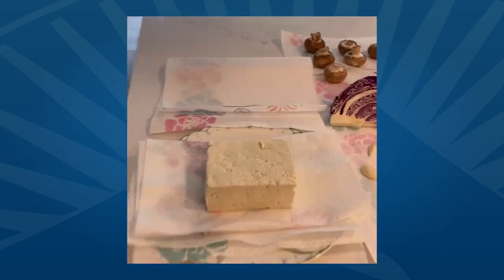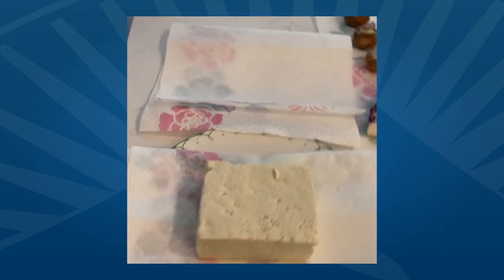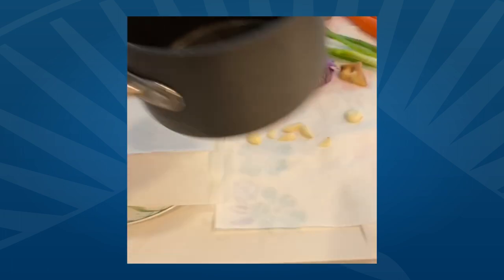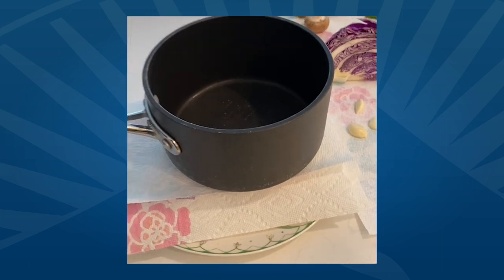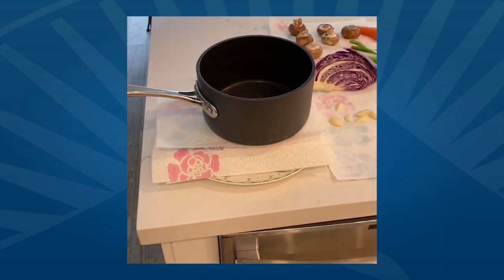That tofu needs to have all excess water removed. So it's out of the package — paper towels on the bottom, paper towels on the top, one of your heavier pots on it, and that pressure will get all of the excess liquid out in about five to seven minutes.